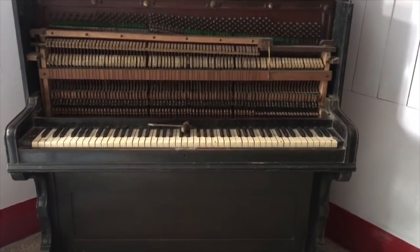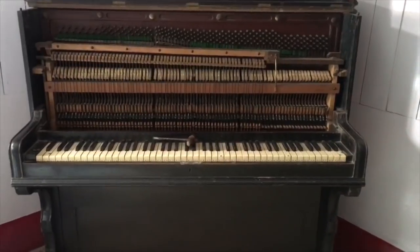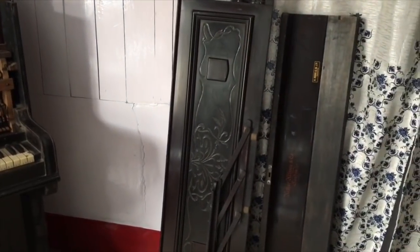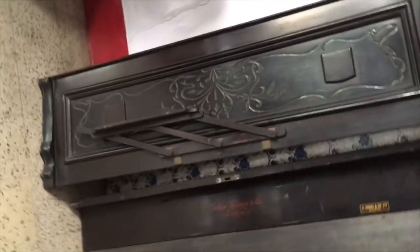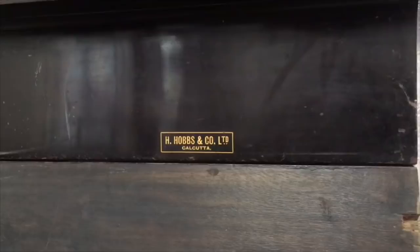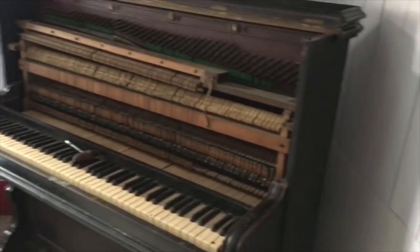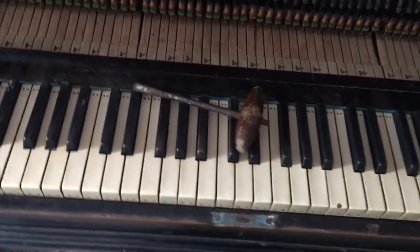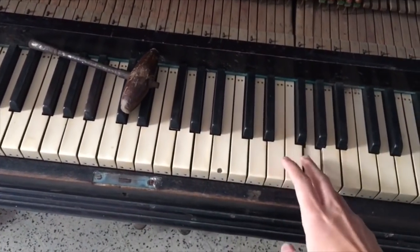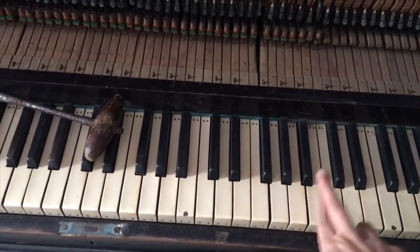Hey guys! So this is my grandma's old piano. It doesn't really look like this — I've taken out the cover, or the skin, whatever you call it, but you can have a nice look at it here. My grandparents bought this from the DigBoy club in Assam. This piano is about a hundred years old. The keys are all yellow and a lot of the keys are off. I'm gonna have to tune them before I can actually start playing.